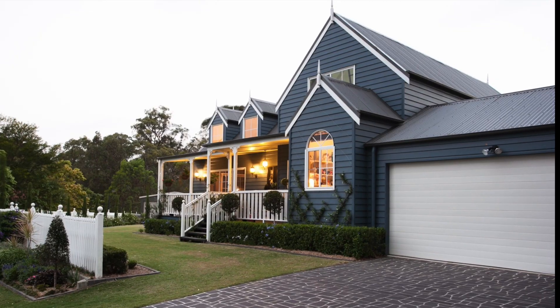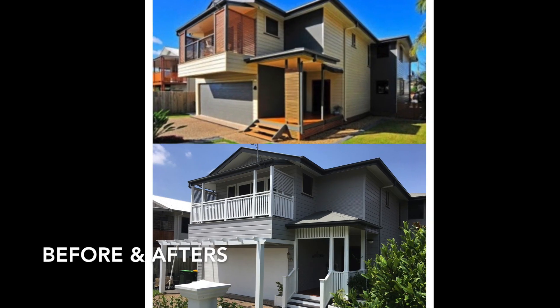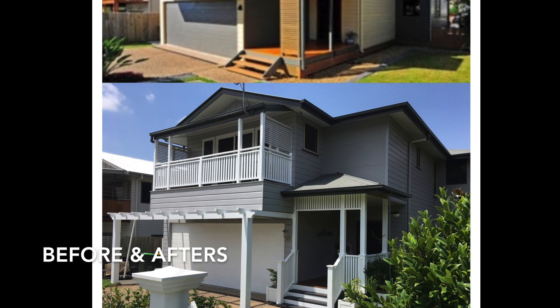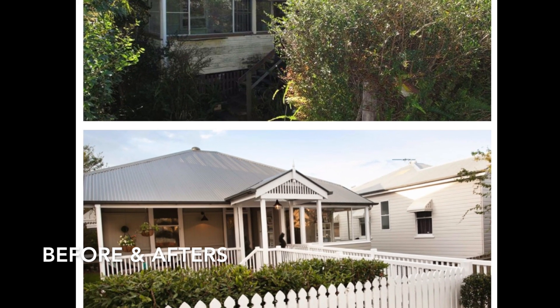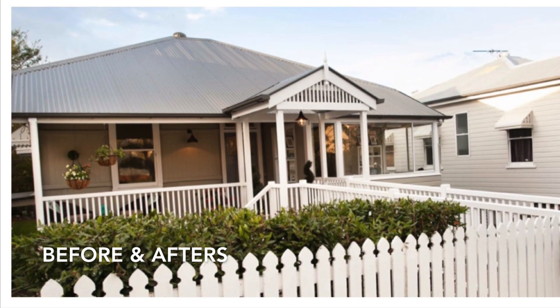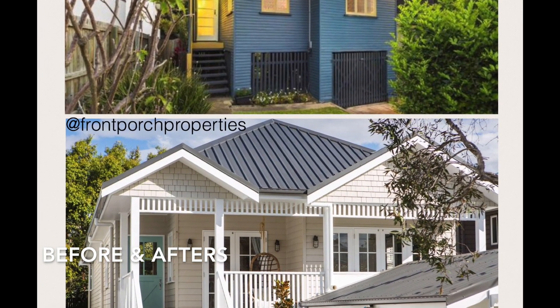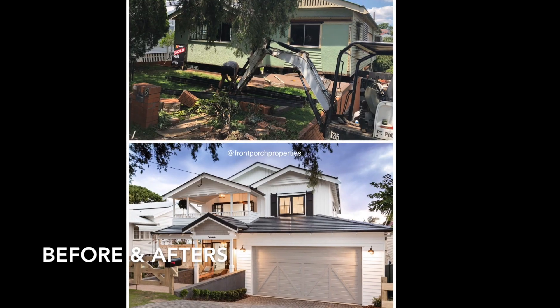In this video I want to show you four of my favorite trim carpentry details that we tend to add in almost every renovation project. These are things that I think really look nice and add value to a house and aren't that commonly seen around the place. If you find this content useful, I'd really appreciate it if you could hit the subscribe button.